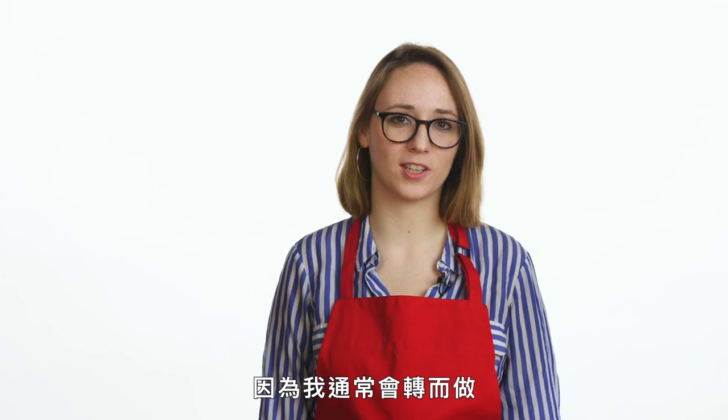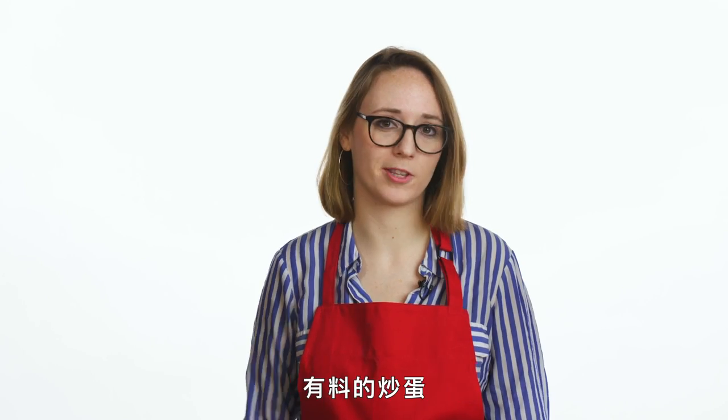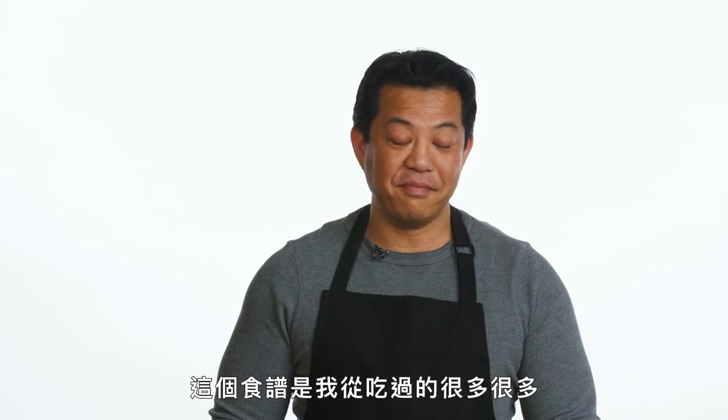It's been a while since I made an omelet because usually I just give in and make scrambled eggs with stuff in them. The recipe comes from many, many brunches that I've gone to. I'm going to be making a French omelet with a wild mushroom and goat cheese filling and fresh herbs.